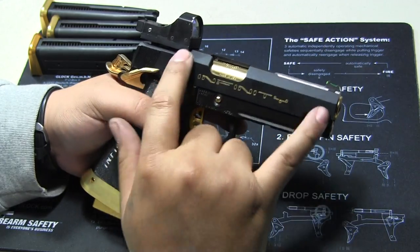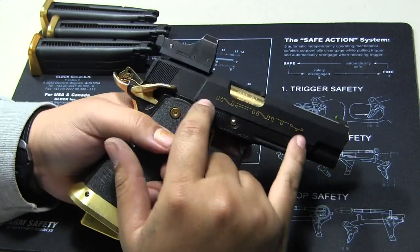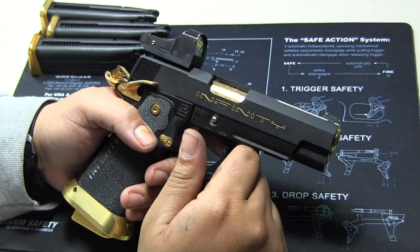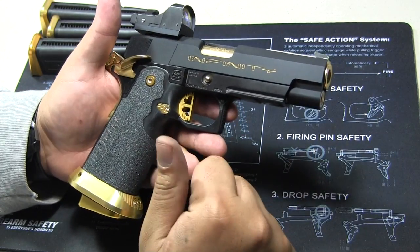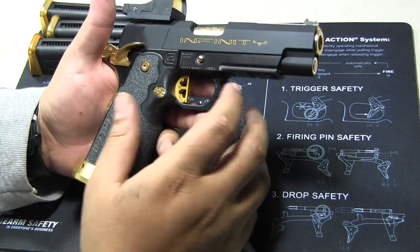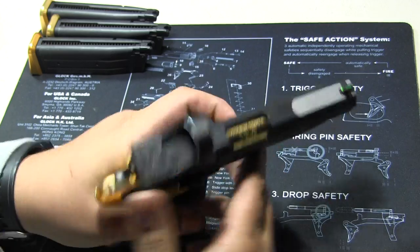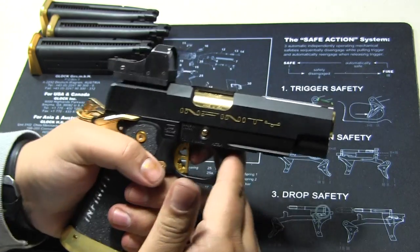The thought process for this one was literally to make it as light as possible so I can offset the weight of this red dot mount and keep it compact. And that's why I went with this build. Okay, so we're going to shoot it. You guys ready?